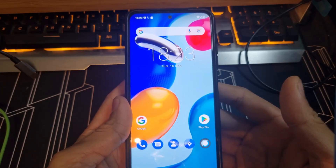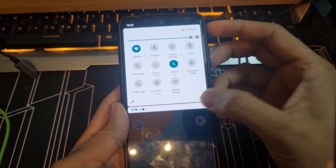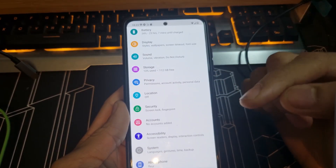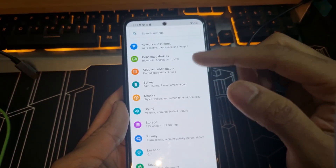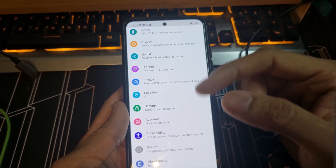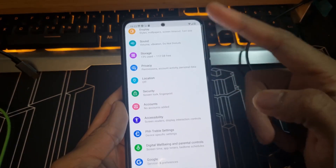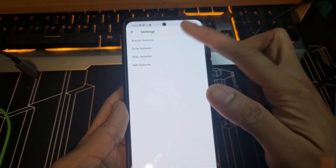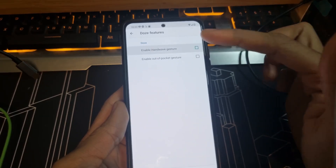This is how the ROM looks. After installing the GSI, there are a few steps you need to do. Go to settings — when you get to the settings, the first step is go and turn on 'Double Tap to Wake'. Also turn on 'Wave to Gesture' and 'Pocket Mode' because these features need to work.